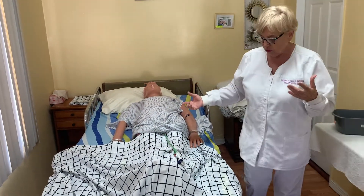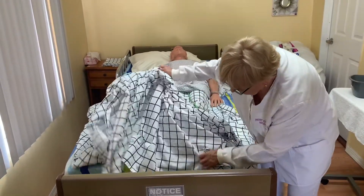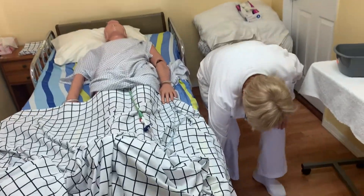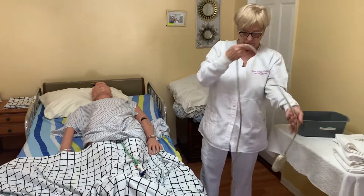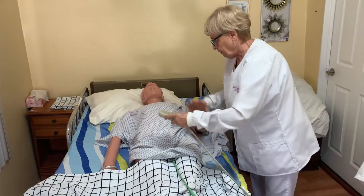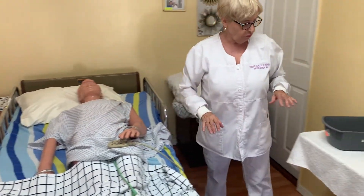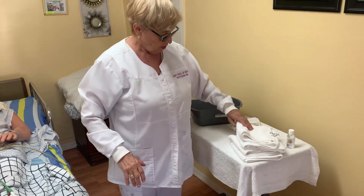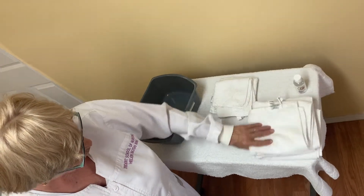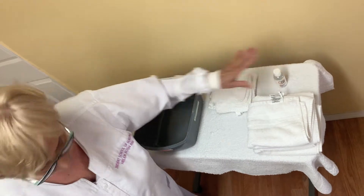Before I leave, here is the call light, just in case you need anything. All the time this call light should be within reach. I'm going to bring my supplies. My supplies will be two washcloths, two towels, a water basin, and soap. These are the supplies.